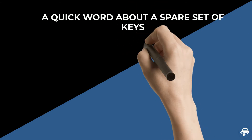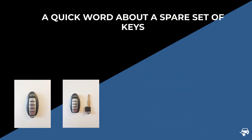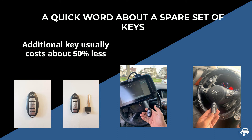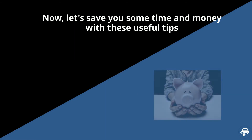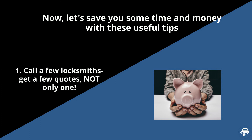Before we continue, a quick word about a spare set. Making an additional key when you already have a working key is much cheaper and faster. Therefore, we highly recommend getting two keys. In case you lose all your keys, the second key should cost less than half.